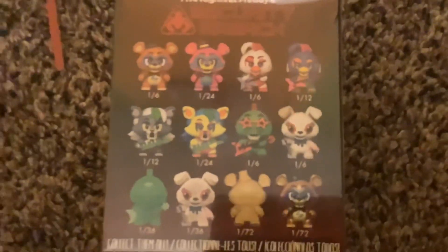Last time when I opened Mystery Minis, I got four: the 1-in-34 all-green Monty, the 1-in-12 Roxanne, the 1-in-6 Montgomery Gator, and the really good one — the 1-in-72 shiny Glam Rock Freddy. So that's the four Mystery Minis I already have.